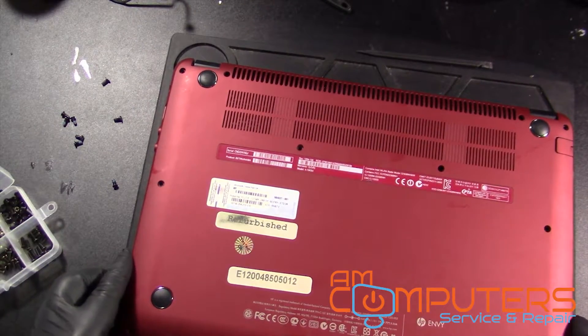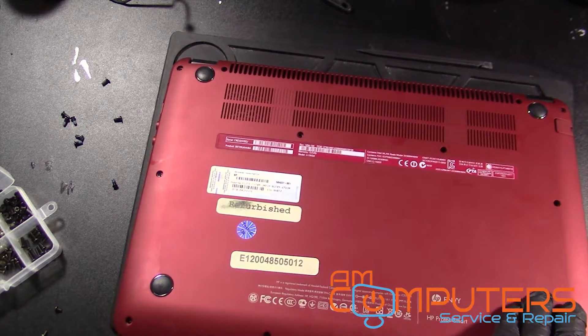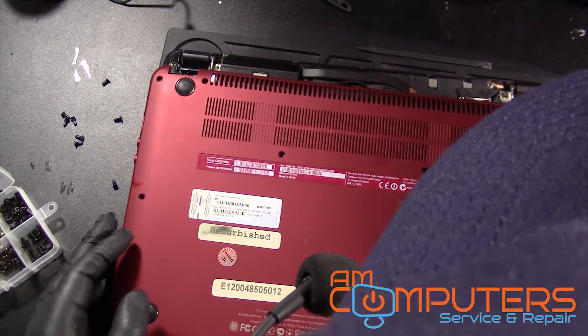Let's look at the screws that were underneath the case that looks like they didn't belong there. I believe it was this top one. Okay, yeah, this one.